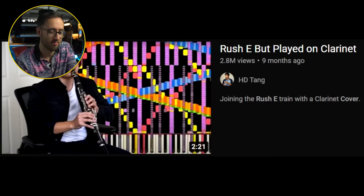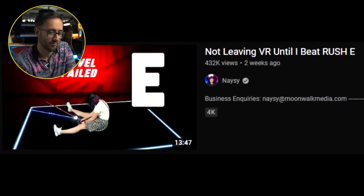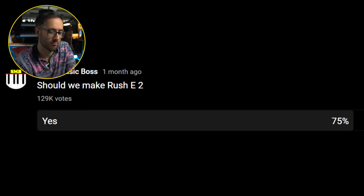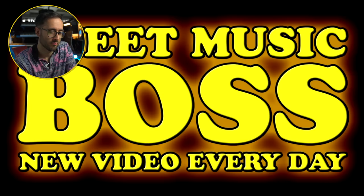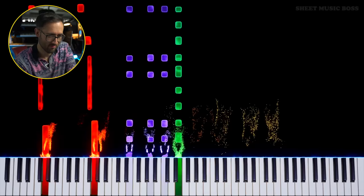The Mark Rober video — I did a reaction to that as well, so you can go and check that out after this. The first one started off quite nice, but this one's already started off pretty insane.